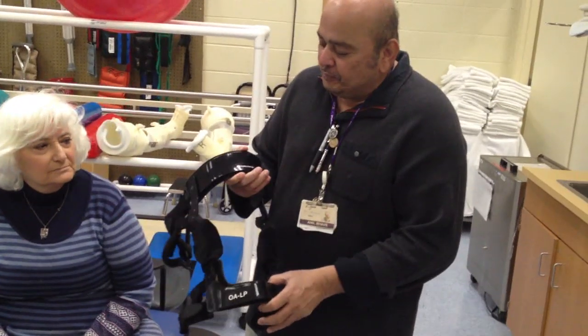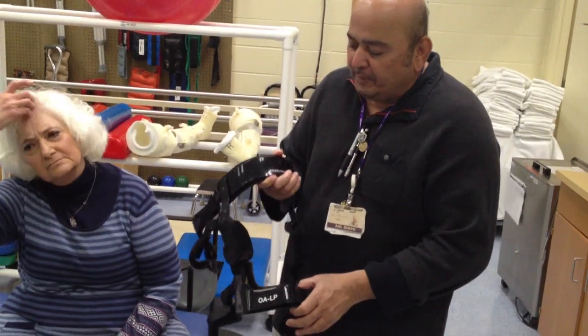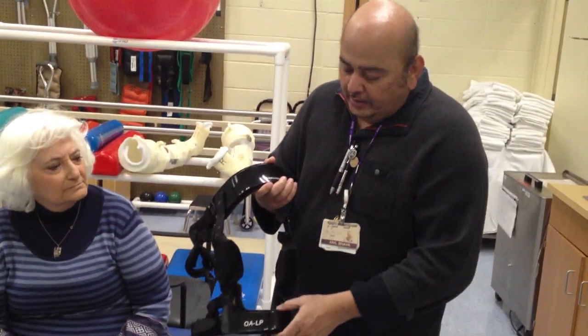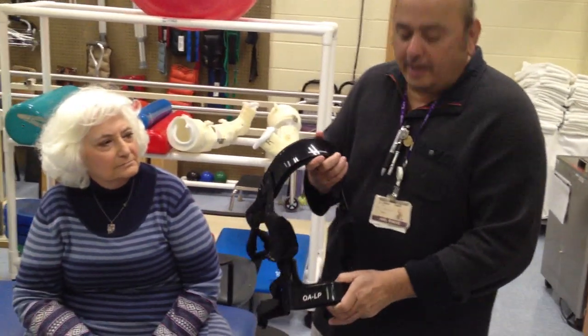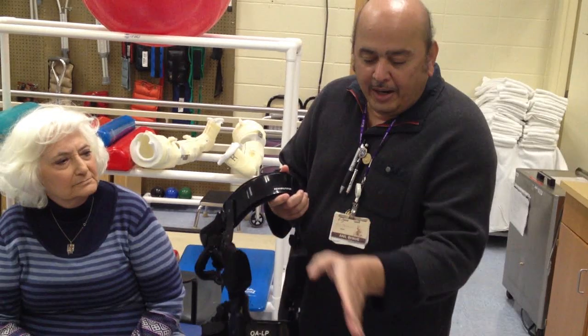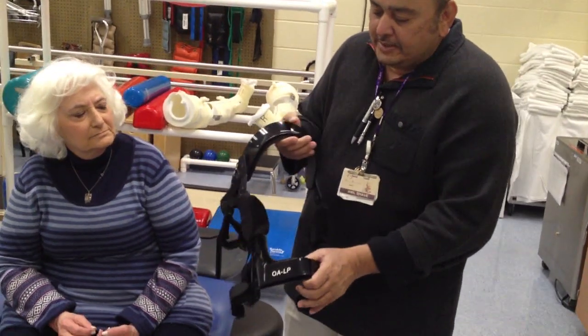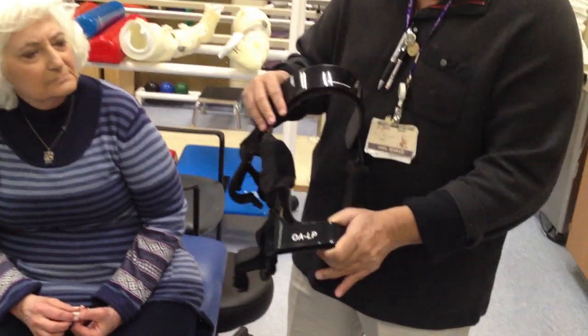We've been using and studying this brace. It's a pretty innovative idea of unloading the knee joint. Barbara here has arthritis of her knee and some mild deformation of her knee joint, and this brace has three or four great properties.